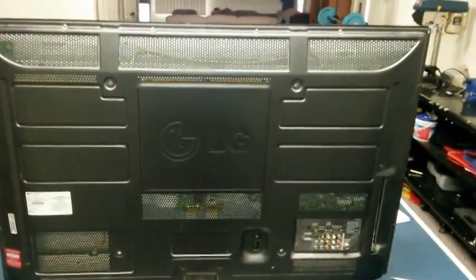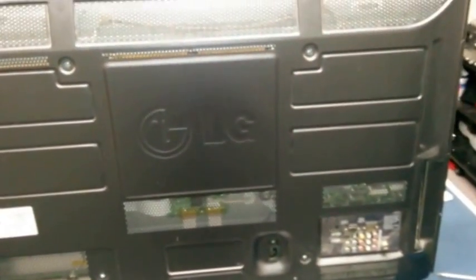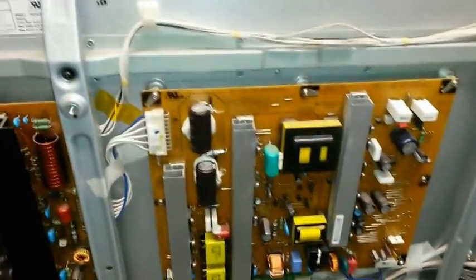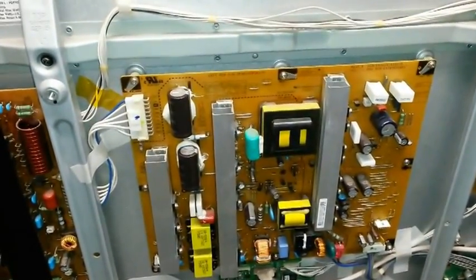Here we have an LG 42PJ350. It has a clicking issue — when you turn the TV on, it just clicks. I'll show you what I mean. The TV is plugged in — all it does is click. And I'll show you guys how to fix that.